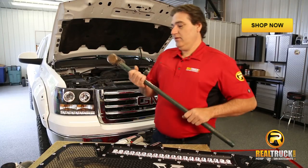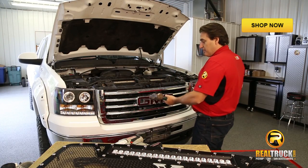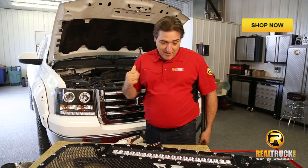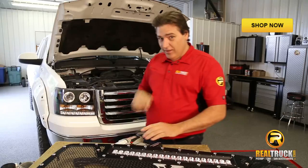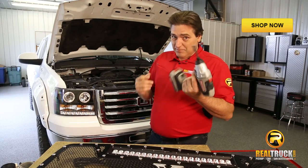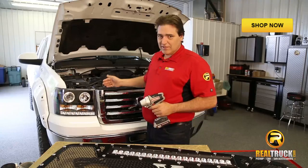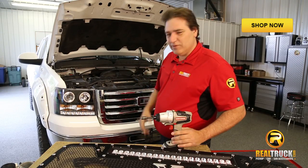One way to get the grille out of this truck would be the old Sledge-O-Matic and just start popping it here — probably not the best idea, because we're going to need some of this grille shell left over. So what I recommend is going ahead and using a socket, taking the bolts out, pulling it out the way we should, and then we'll work on it.